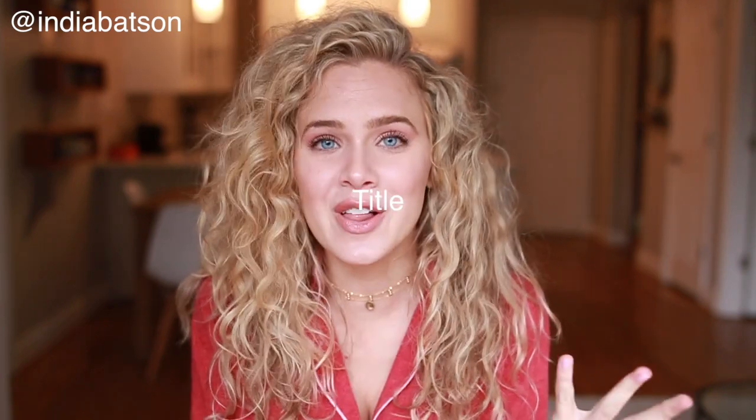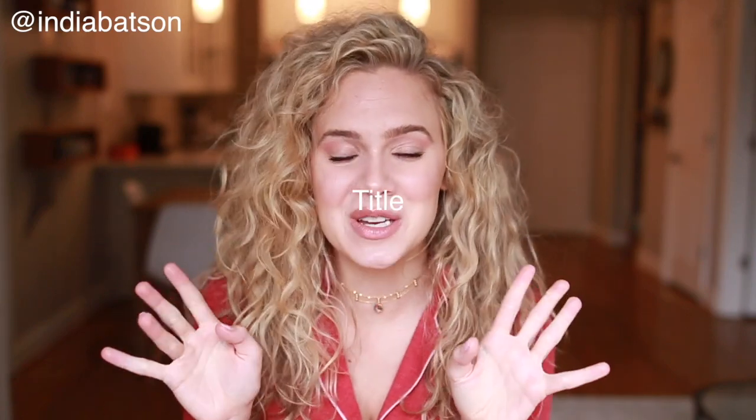If you have not already subscribed, please be sure to do so - it means the world to me. Give this video a thumbs up, it helps so much more than you know. And follow me on Instagram - I'm really working on it and you can see all the pictures that I'm posting and editing here today on my Instagram.